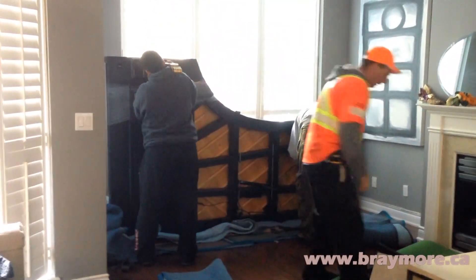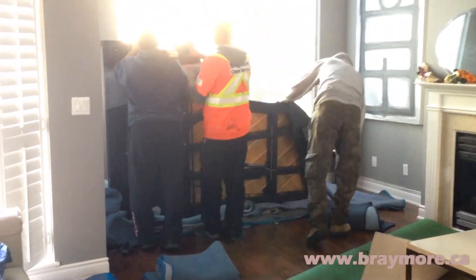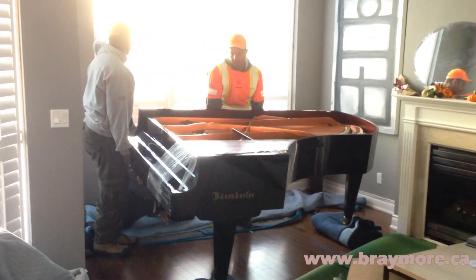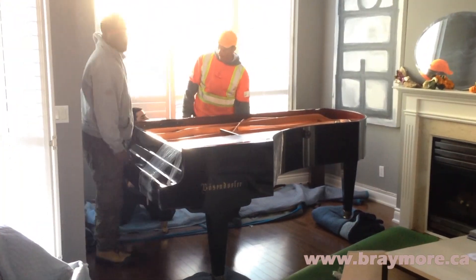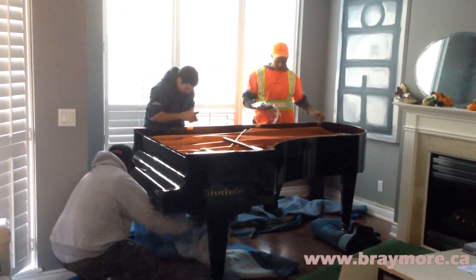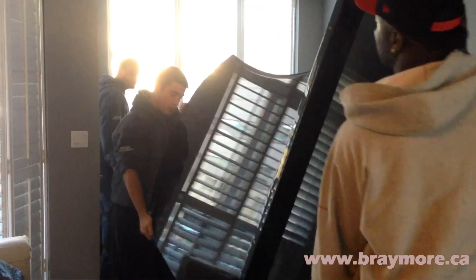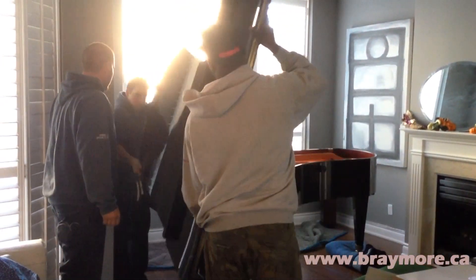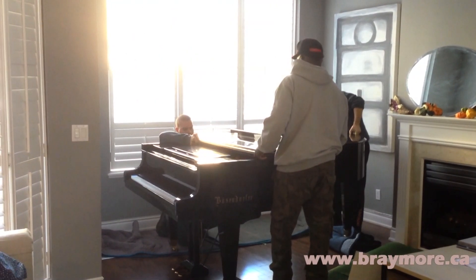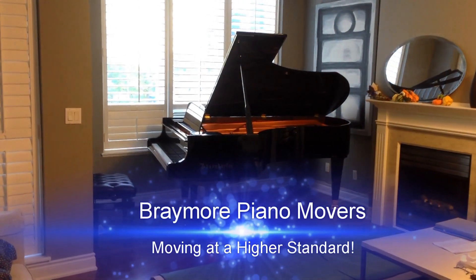This customer was kind enough to let us film the job so we could show you some of the things to expect when you hire Braymore Piano Movers. If you want to learn more, please check out our website at www.braymore.ca, or call our office and we would be happy to answer any questions to get your piano moved safely. Remember, Braymore is moving at a higher standard.